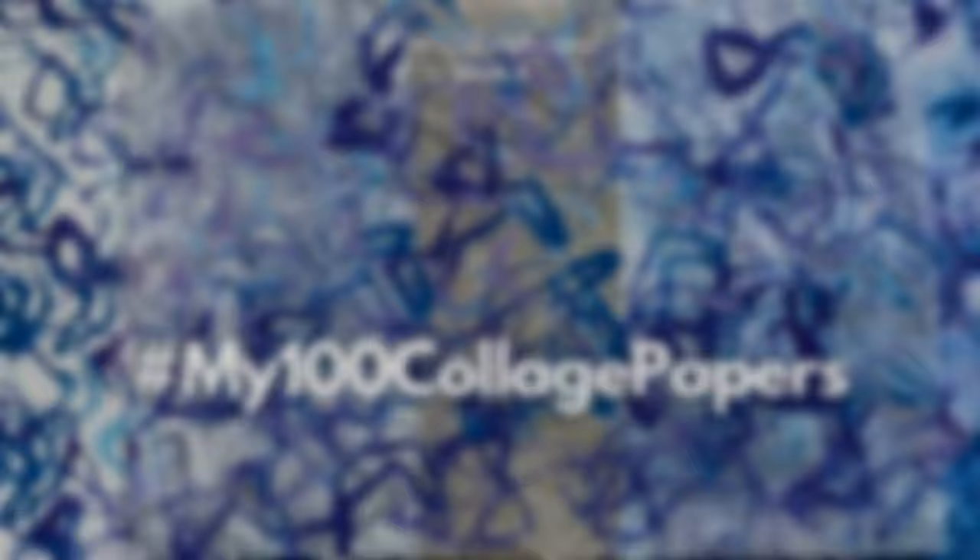Thank you for joining me for seven more collage papers. Give a thumbs up if you feel inspired to make some of your own art, and be sure to subscribe. There are 61 collage papers to go.